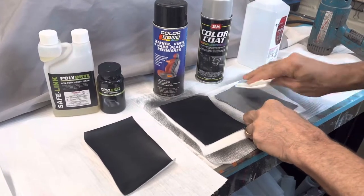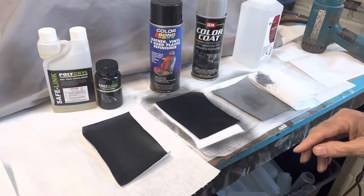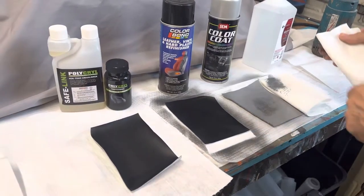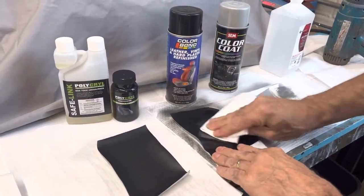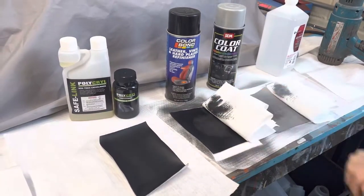So we take the alcohol and start to clean with it, and what happens? It comes right off. Now we're going to do the same thing with color bond. People say 'I use color bond, I use SEM, or whatever they want to use' — it doesn't matter, with color bond it comes off too.